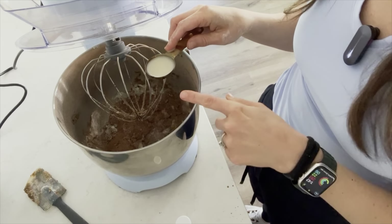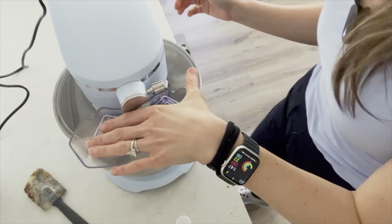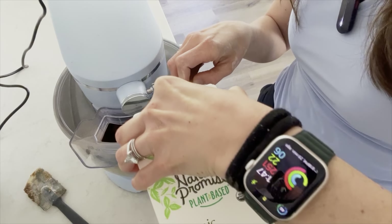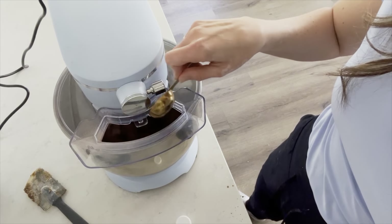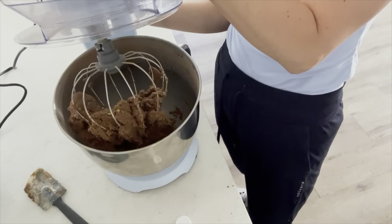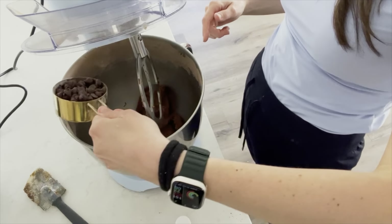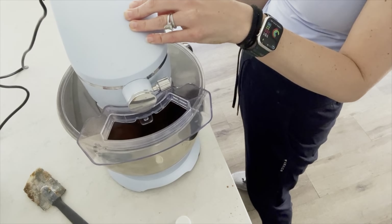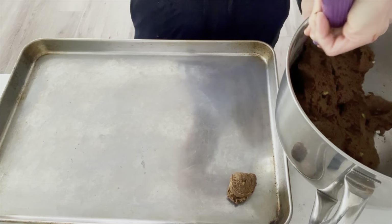Now if the mixture looks a little dry, you'll add in about a tablespoon of soy milk at a time and mix it up, because each avocado size varies and you may need a little extra liquid. Mine needed a second tablespoon of soy milk and that's perfect — it has that dough texture. Lastly, you'll fold in a half a cup of vegan chocolate chips. Set your oven to 350 and scoop up those cookies.